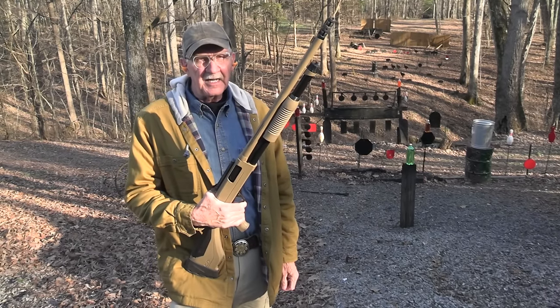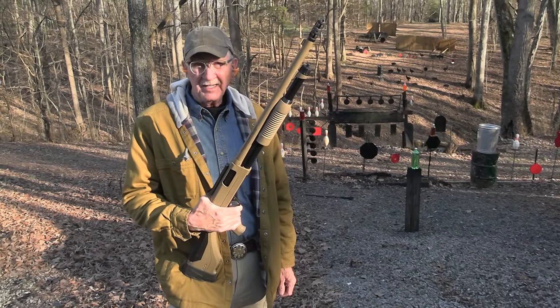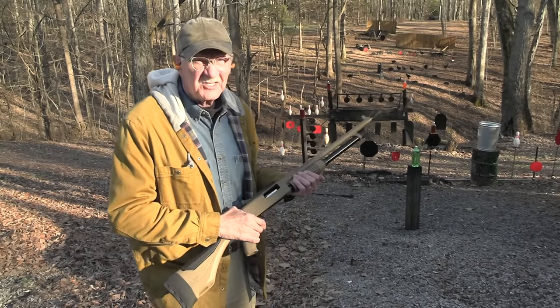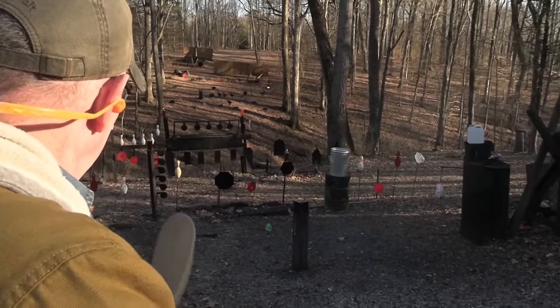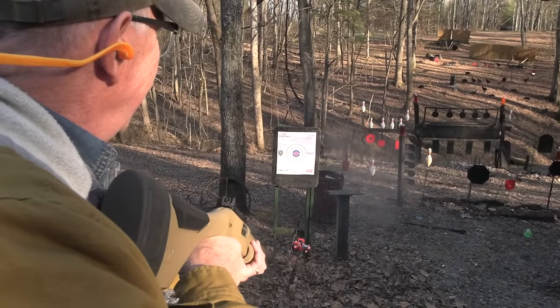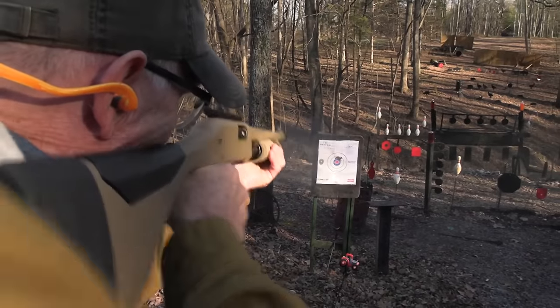Hickok45 out for some 12-gauge fun with a Winchester SXP Extreme Defender. Let's get extreme! That was pretty extreme. How about a little extreme pot smoking and extreme target destruction. Boom!